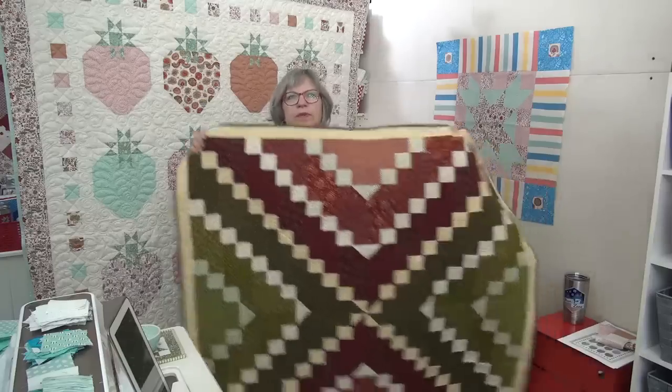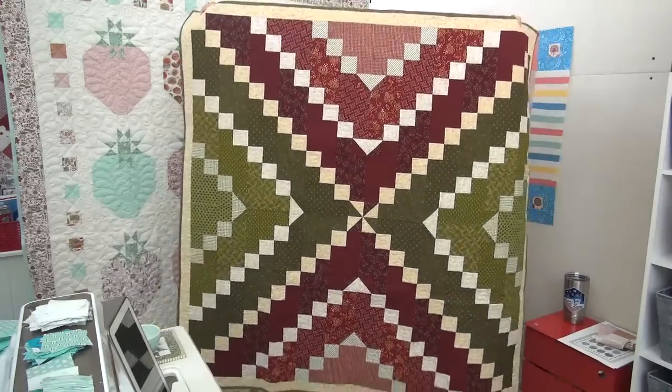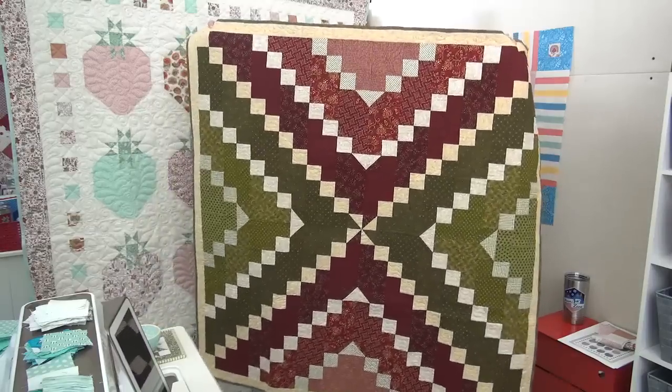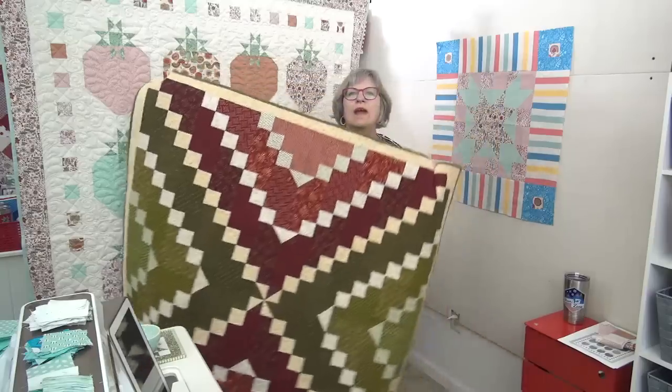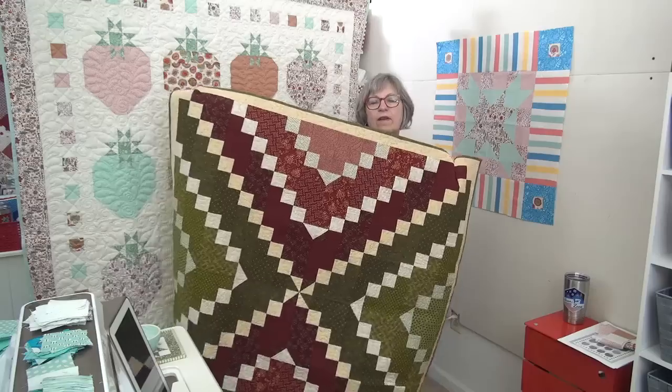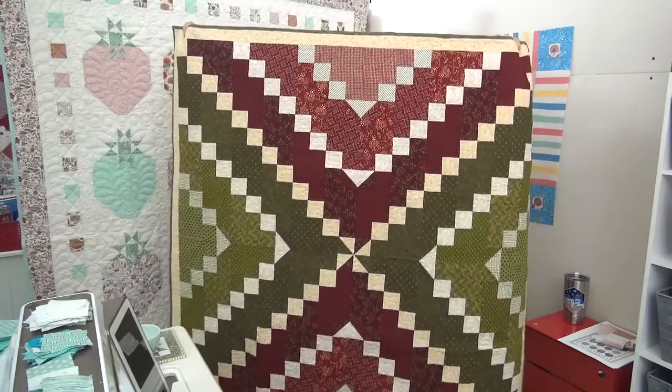So the next block in our Tantalizing Table Toppers sampler is Winter Bliss. Here is the quilt in the book. I think it's right up there on the favorites — it's probably the biggest one in the book. This is definitely a table topper or wall hanging. You could actually make this design for a baby quilt, put one more round on it or even a border, and it could be stretched into a toddler's quilt.